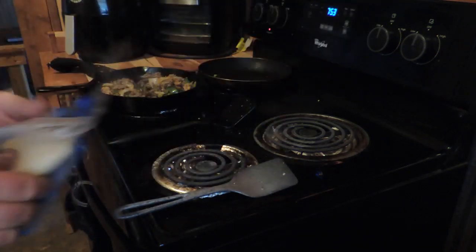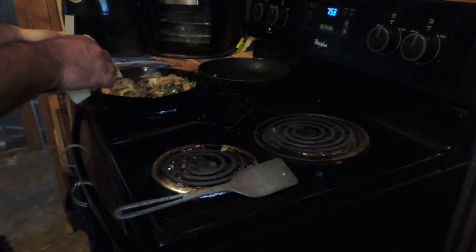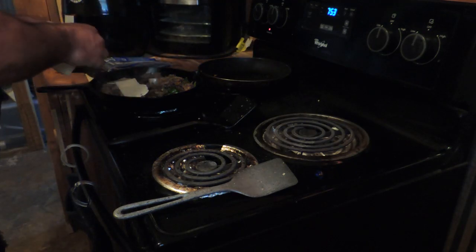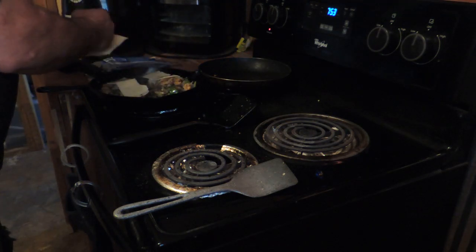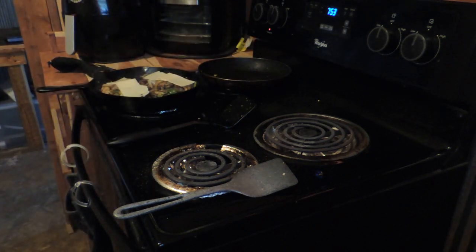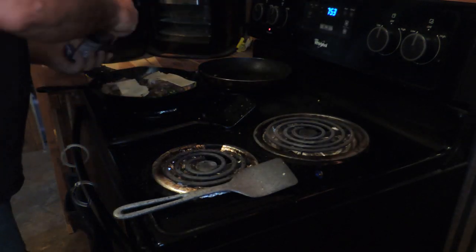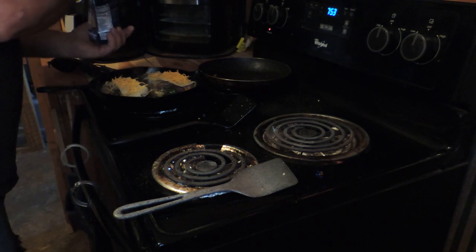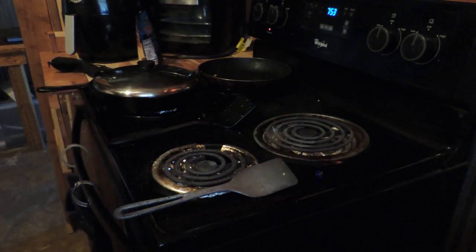Now I'm going to take some baby swiss — I hate these packages, they make them impossible to open, so I just cut them open and put them in something else. I'm going to put a little sharp cheddar on top of that, then put a little lid over it for a minute so it'll melt, and I'll be back to show you the finished product.